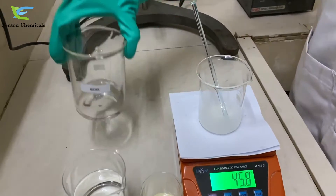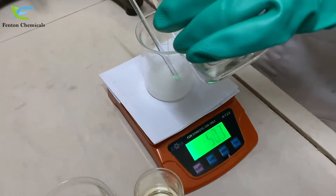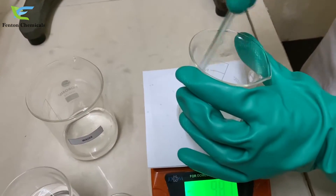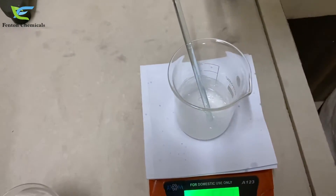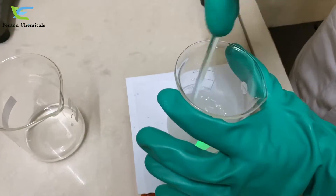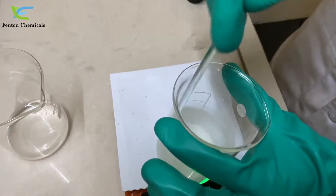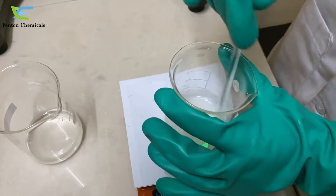Now we will add water step by step while continuously stirring. We will add a little more water to it. Stirring is very important while making silicone oil micro emulsion.